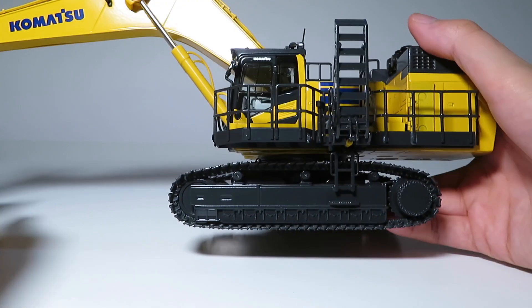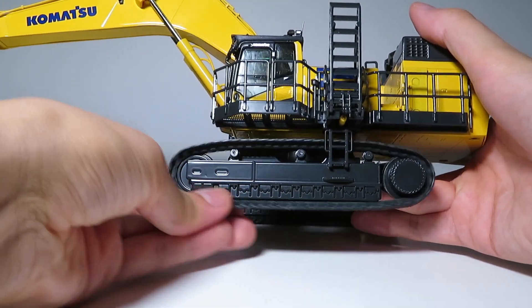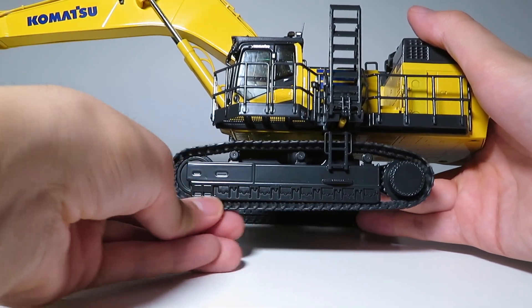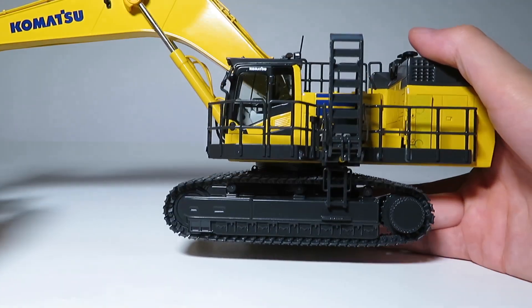The tracks on this model are of the standard hook link variety that NZG uses. They're a little bit tight, but they do roll pretty nicely by hand and feature a spring-loaded tensioner and functioning top carrier rollers.